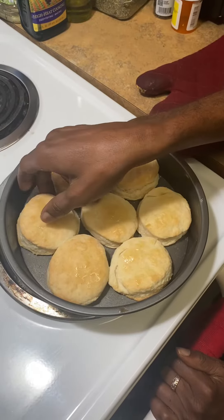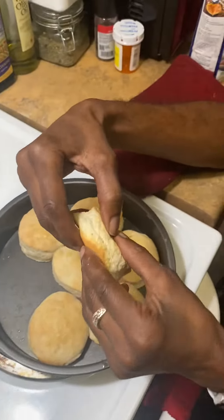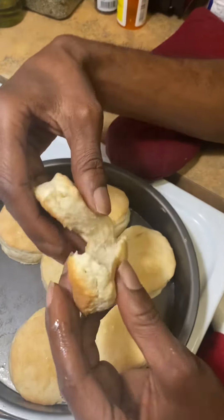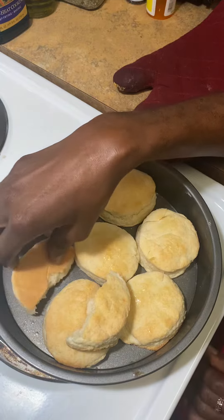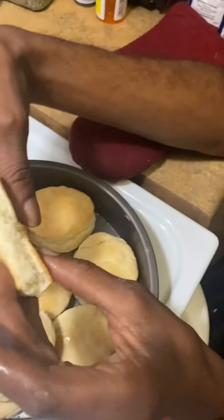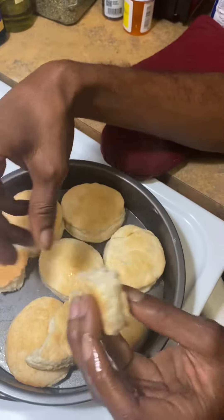You can allow them to cool down a little bit — these just came out of the oven so they're very hot. But you can see they're really soft and flaky, you can see the steam coming out. They came out like really fantastic, like KFC-type biscuits.